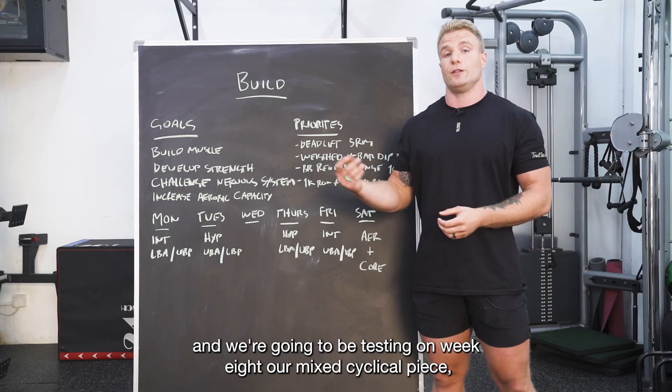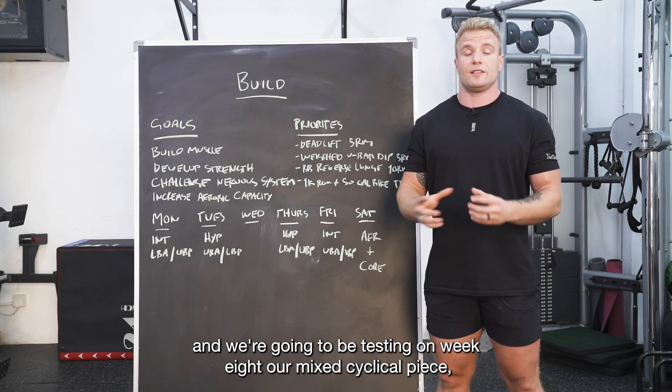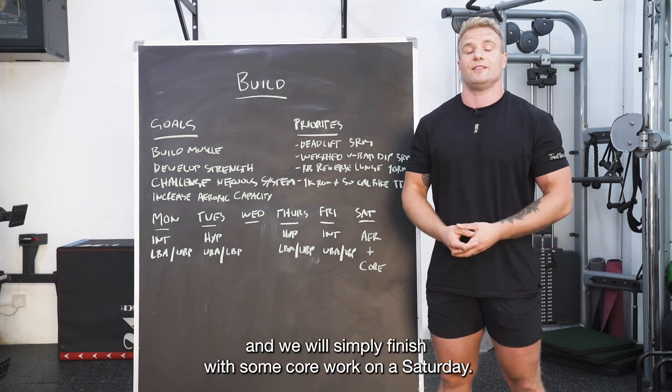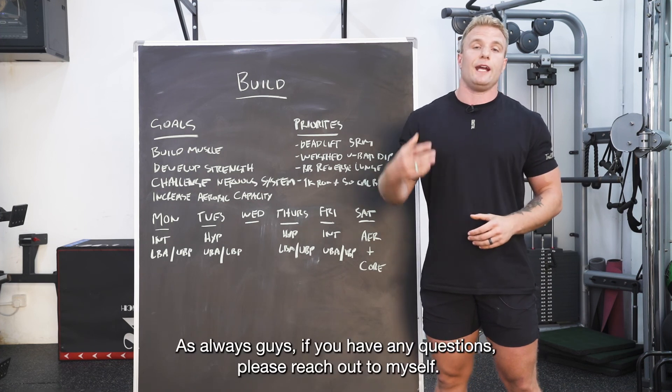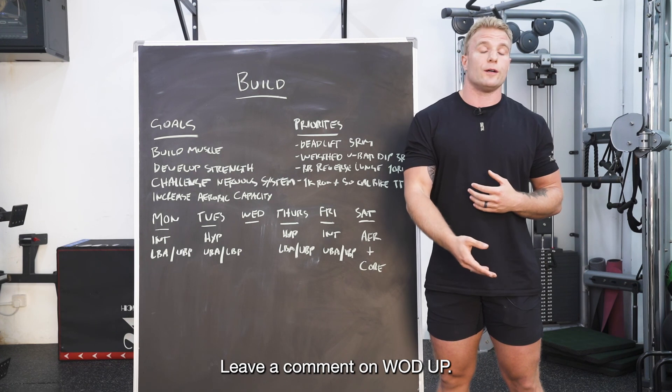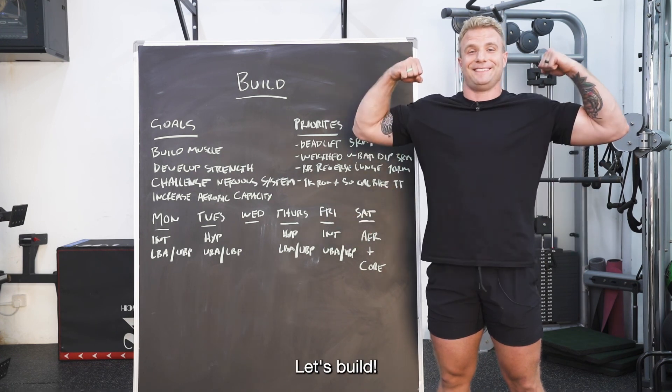On Saturday that remains our aerobic day, where we'll be testing on week one and week eight with our mixed cyclical piece, and we'll finish with some core work. As always guys, if you've got any questions please reach out or leave a comment. Let's build!